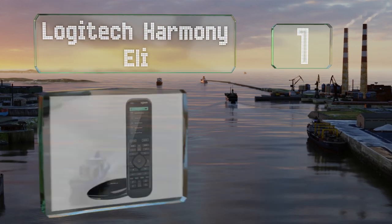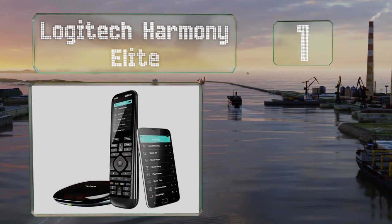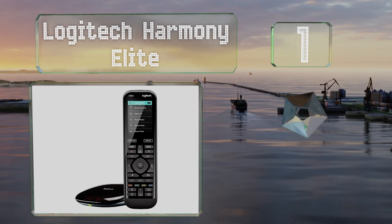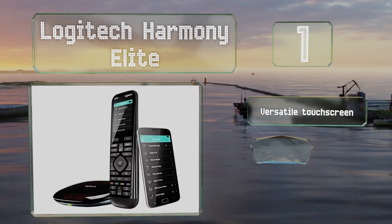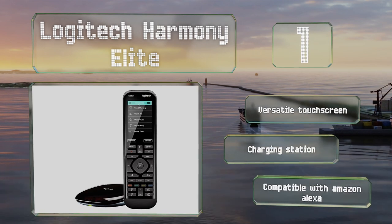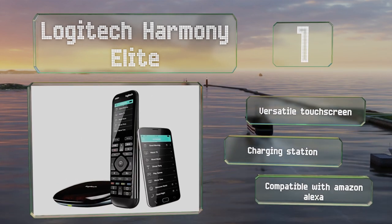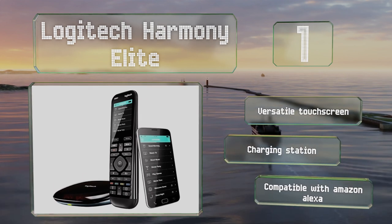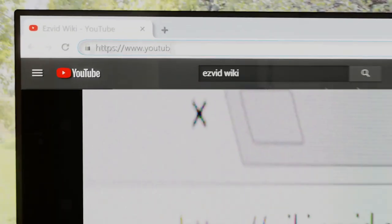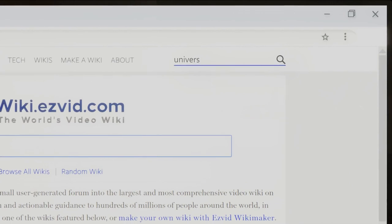Coming in at number one on our list, while it is somewhat expensive, the Logitech Harmony Elite boasts built-in motion sensor technology and closed cabinet control, making it one of the most powerful models available. The companion app allows you to use your smartphone as a remote as well. It includes a versatile touch screen and a charging station, and is compatible with Amazon Alexa.